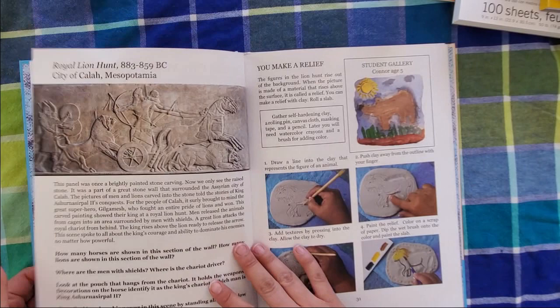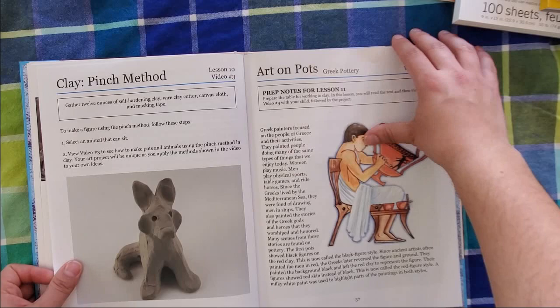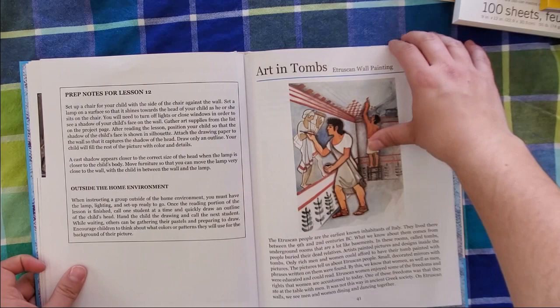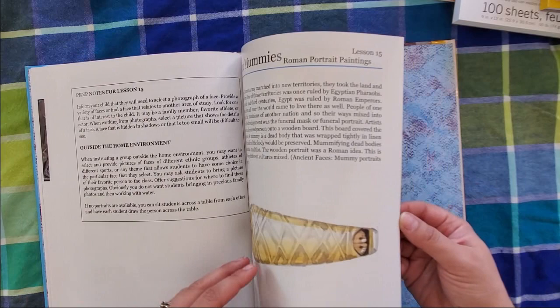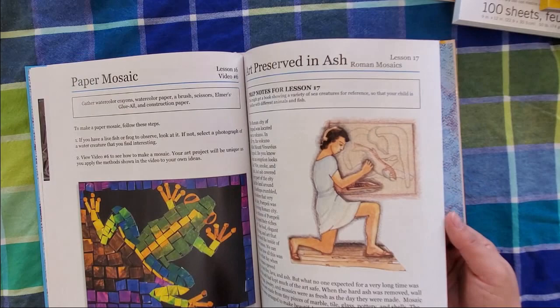There's also a bass relief lesson, which I think is really cool. We did the pinch clay method — I really liked doing that with them. We made pinch pots and then came back after they dried and painted them. We haven't gotten to the later lessons yet, but I'm excited — my daughter is going to love the horse one since she loves anything to do with horses. There's also a paper mosaic coming up that looks really fun.